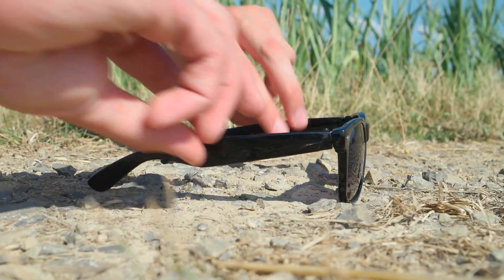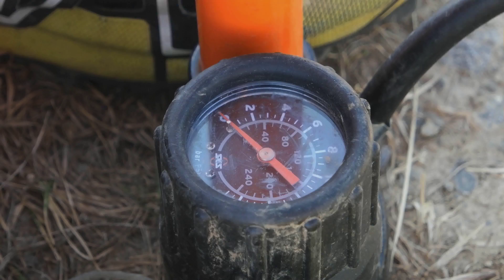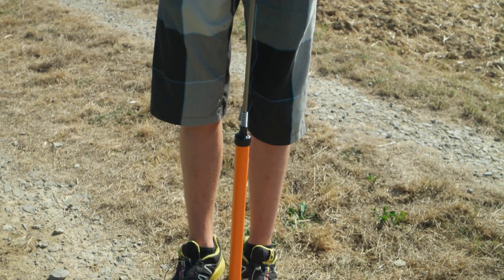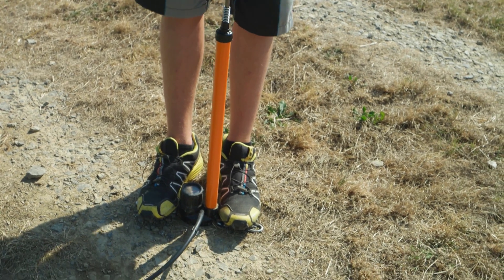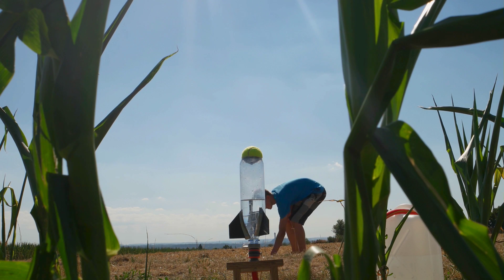All you have to do now is build up the pressure with your air pump. Please be careful and always wear safety goggles. Don't try to use too much pressure — 80 PSI is enough for your first try. You can use more pressure later, but always be aware the bottle can explode. As soon as you have enough pressure, just pull a string and the rocket will launch.